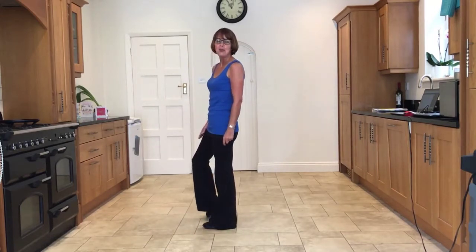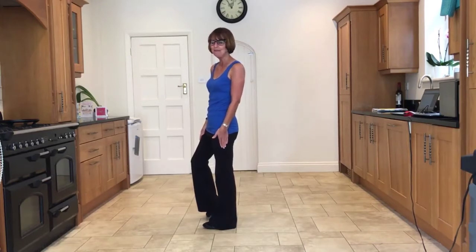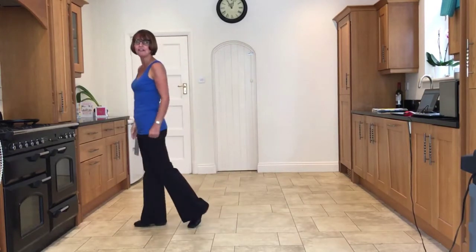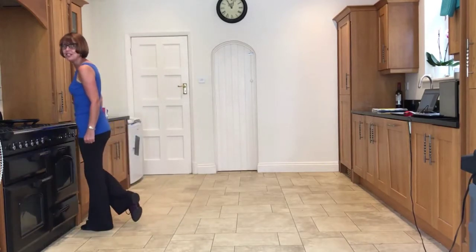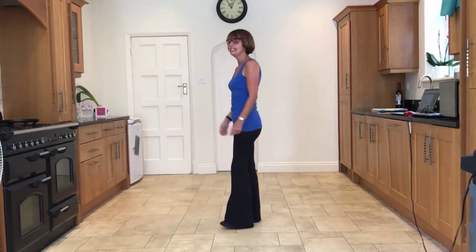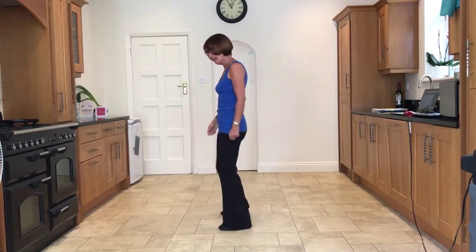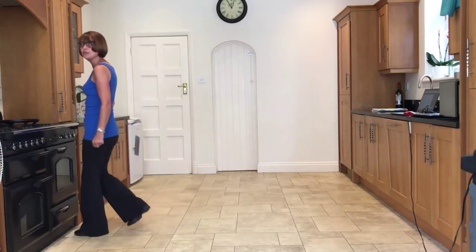Just on a tap with the right heel, so all the weight is still in the left leg. So the right leg is free — we're going to do a forward shuffle on the right, followed by a forward rock onto the left, recover onto the right. So we take it from the side tap, facing nine o'clock: ready and side, tap, side, tap, forward shuffle on the right, forward rock.